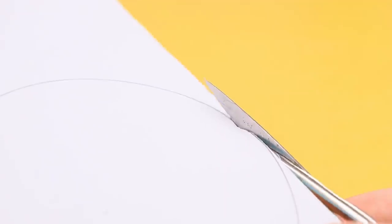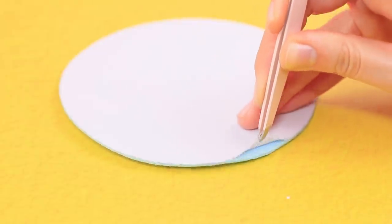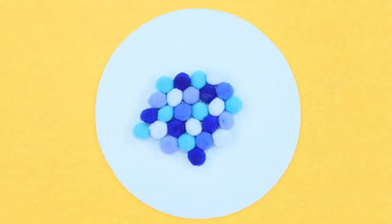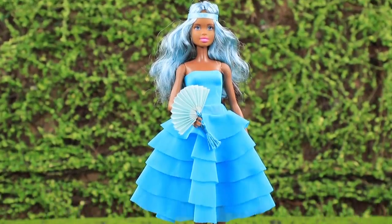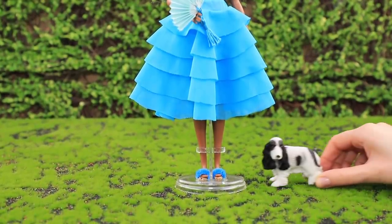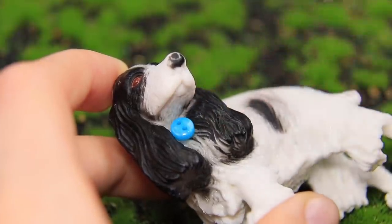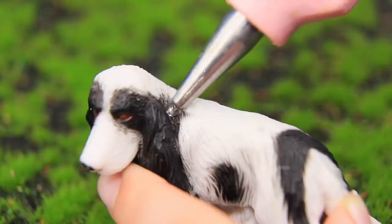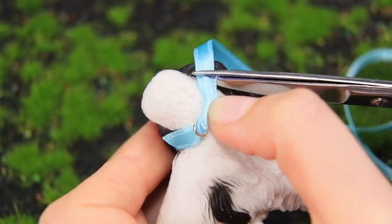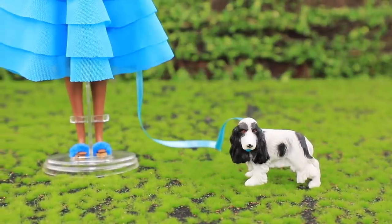Draw a circle on sticker foam paper with a compass, carefully cut it out, and attach different shades of pom-poms all the way around. The moment you think about a walk, a pet is already here! Our puppy needs a suitable collar — attach a mini button to the neck, pass a blue ribbon into a jump ring, glue the ribbon with the ring around the neck, and put a ribbon into the ring to be a leash. Enjoy walking in a park!